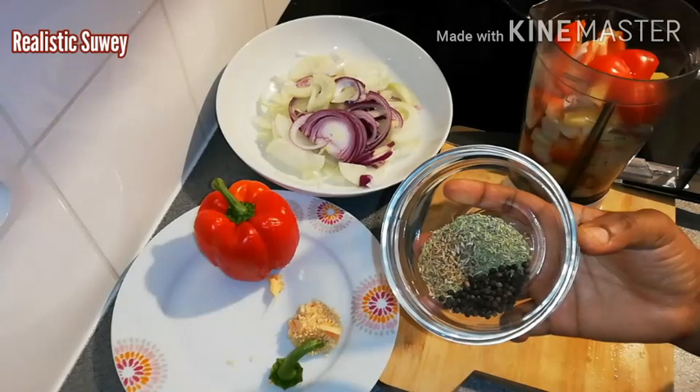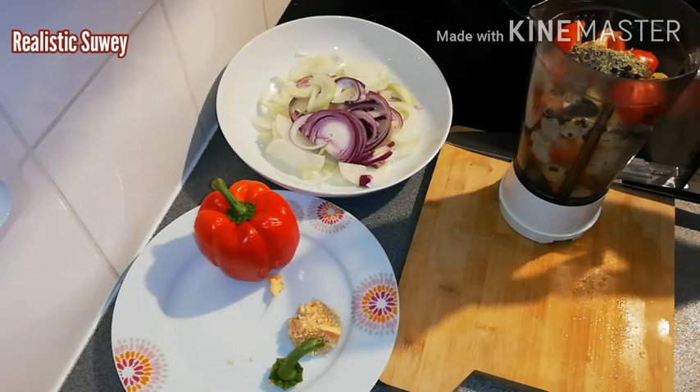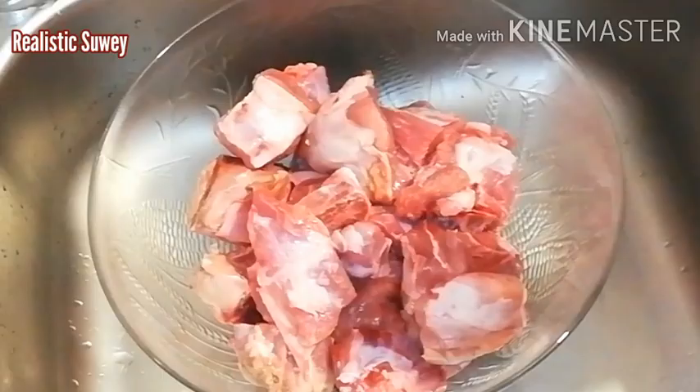I'll be adding the black peppercorn, anise seed, and rosemary to the blender. I'll add some water and then blend everything. Over here I'll also be washing my meat.